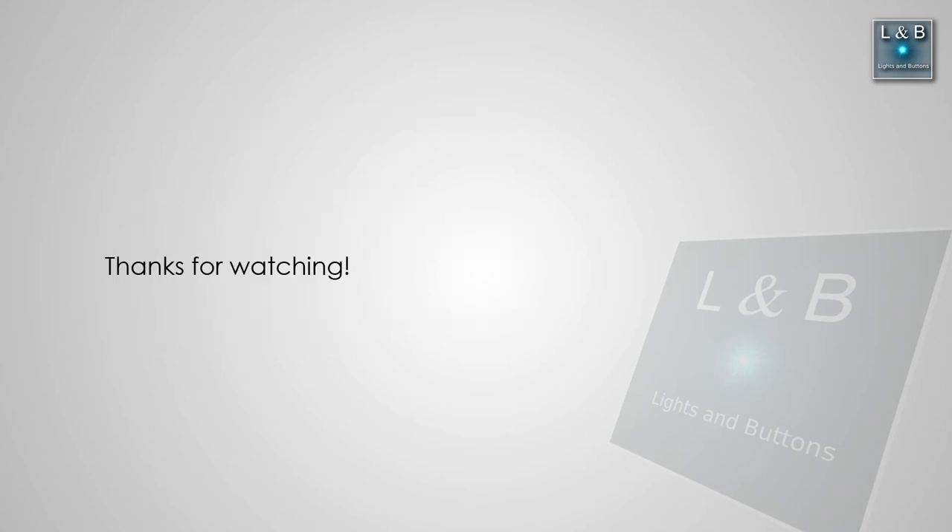Thanks for watching. Don't forget to like, share, and subscribe as always, and I'll see you next time.